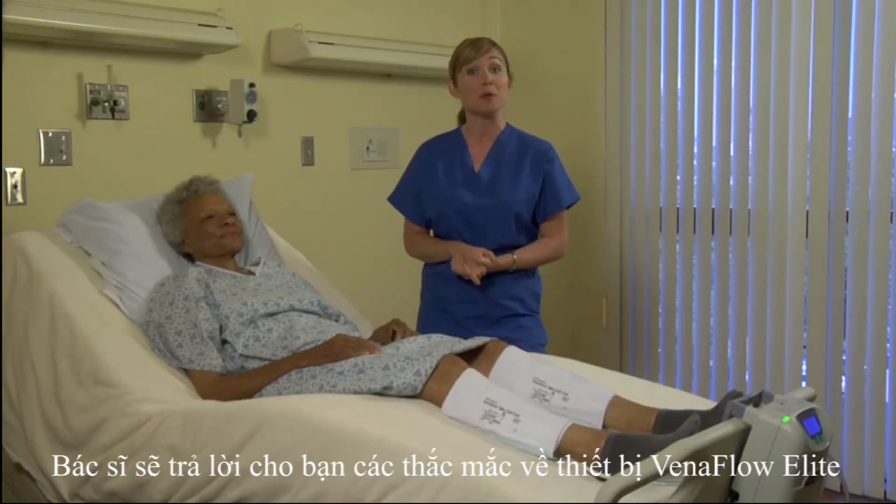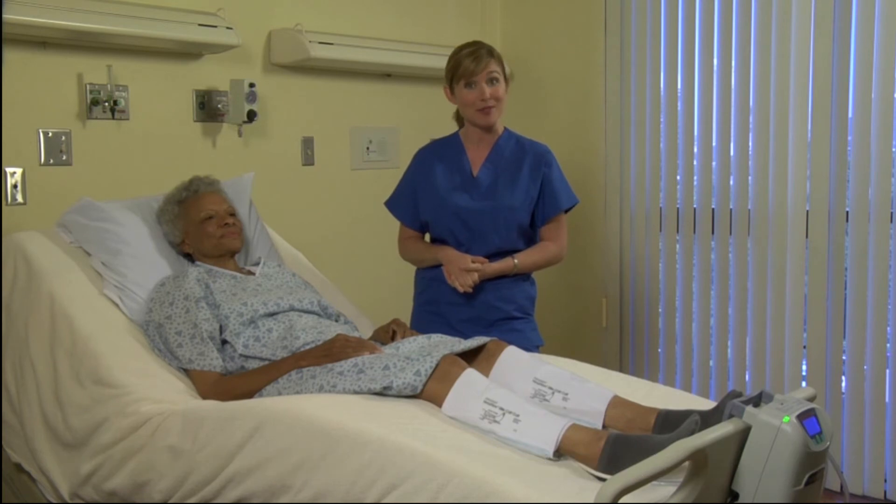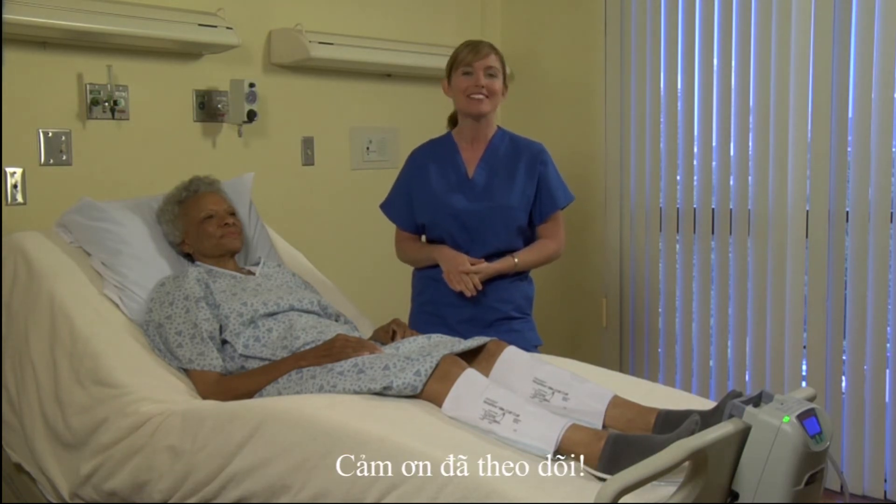Your vascular specialist will be able to answer any additional questions you may have about the VenaFlow Elite system. For additional instructions, refer to the operator's manual. Thank you for watching.